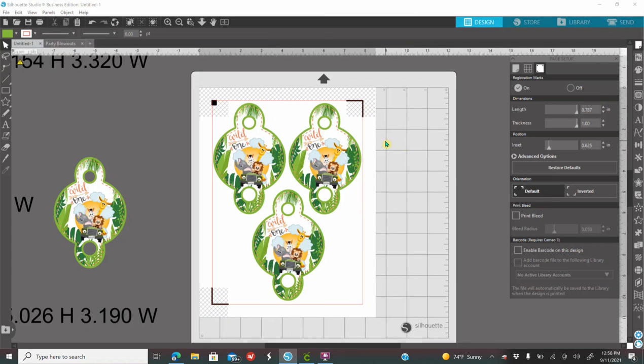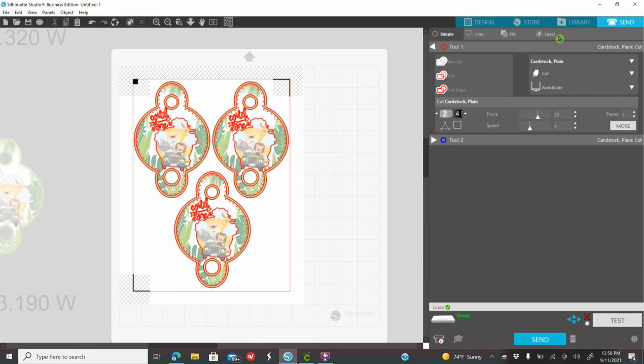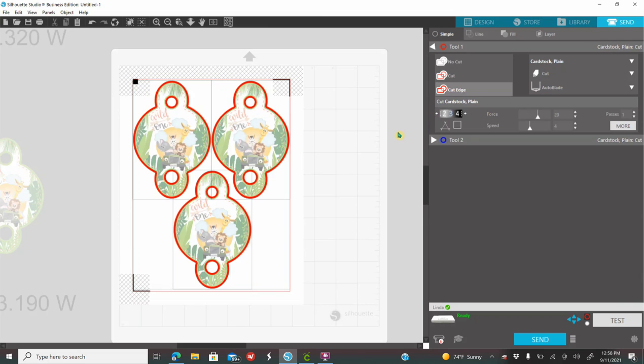Once you print, you can either cut by hand or cut with your cutting machine. If you are using your cutting machine, you need to have your registration marks on. Load your paper to your mat, go to the send panel — the send icon up here. Your machine is going to want to cut everything inside. Select everything and click Cut to Edge — when you click Cut to Edge, it's just going to cut around it. Set your blade settings: I like my blade on 6, force around 28, speed on 4. Then click Send and the machine will cut it.